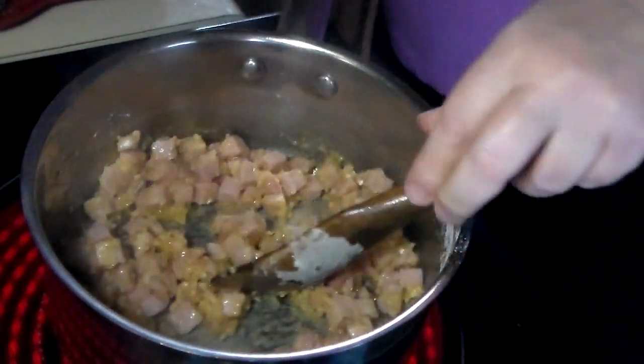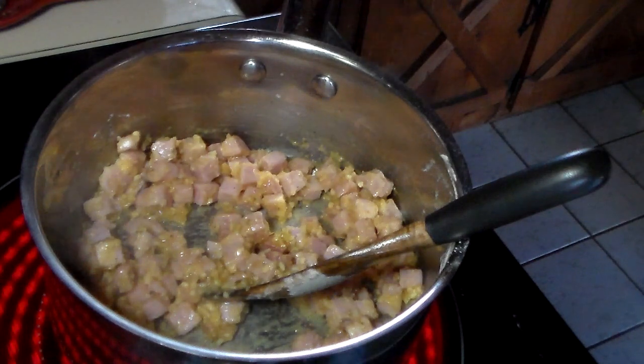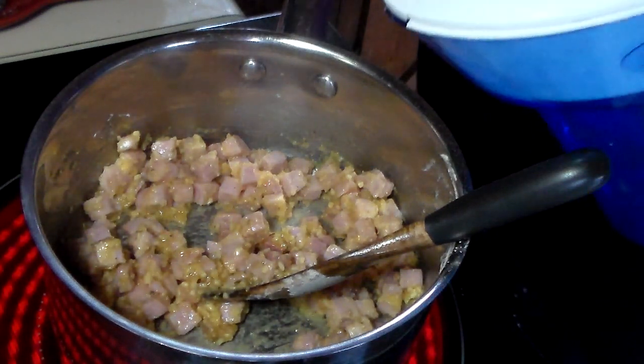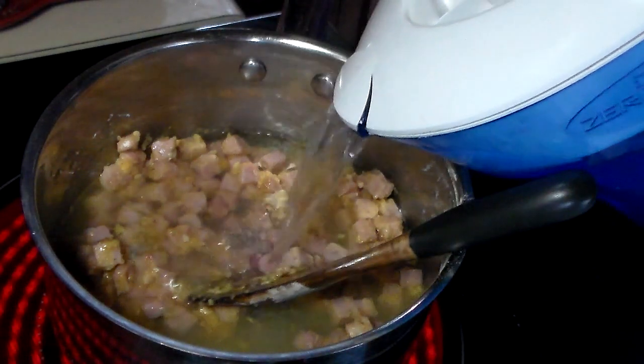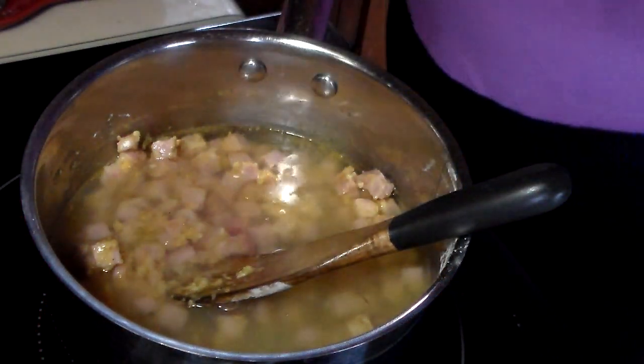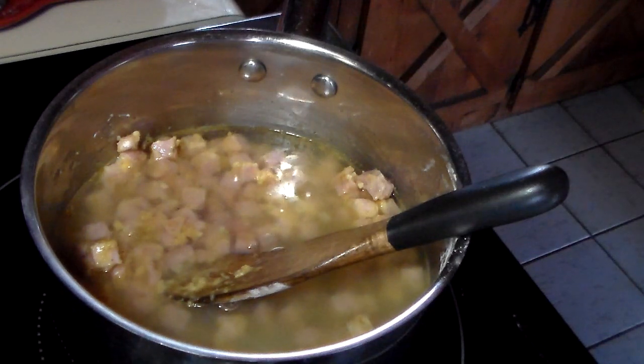After that, you want to add some filtered or distilled water — I don't usually add tap water while cooking. It's probably a cup and a half of filtered water, and that really is your base right there.